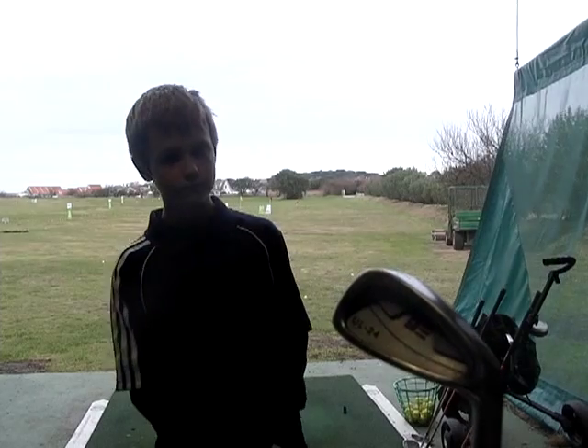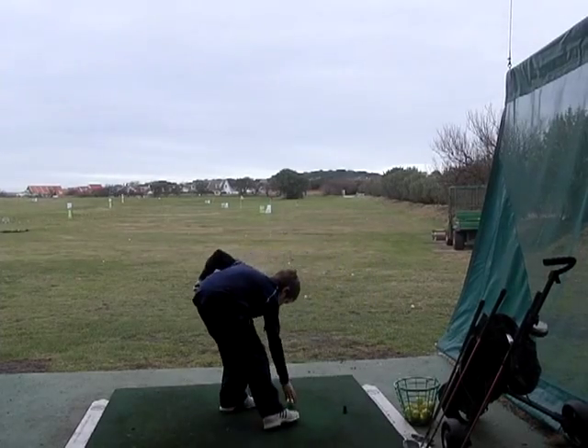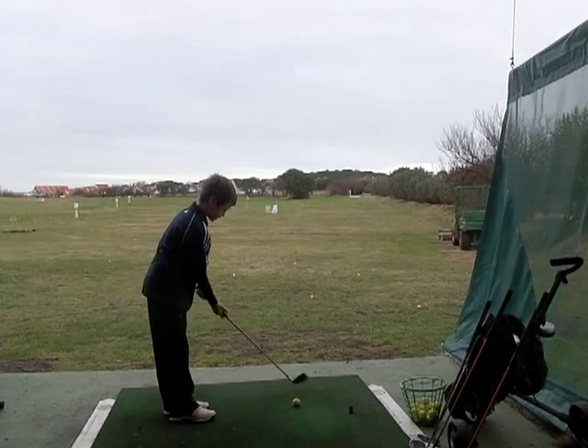Harry, are you ready to try these? Give us some feedback. Let's go for it. What number of club have you got there, Harry? Seven iron. Okay.